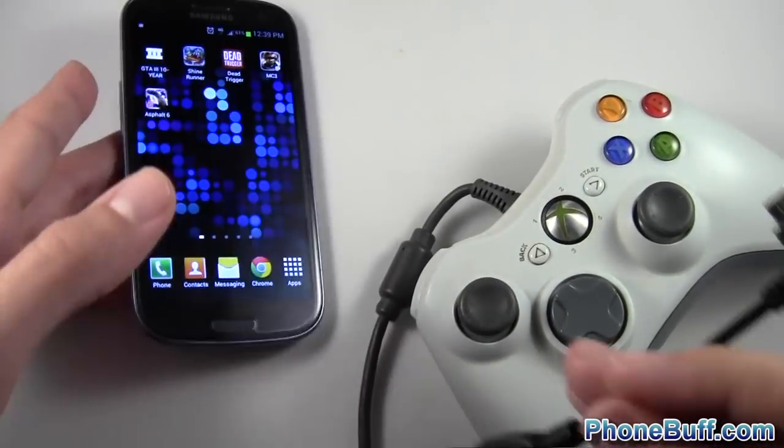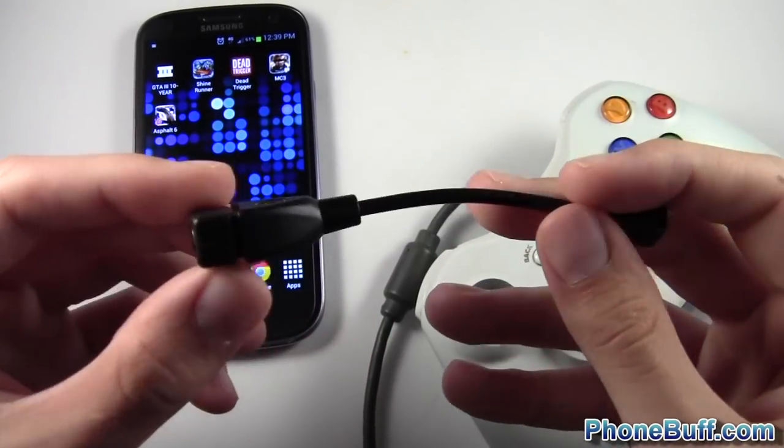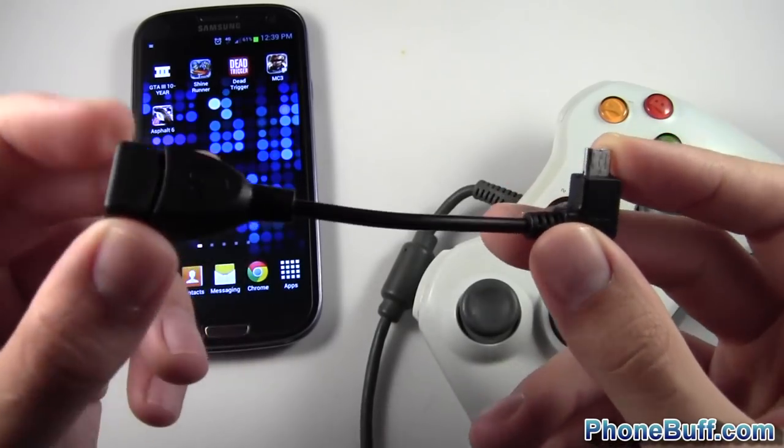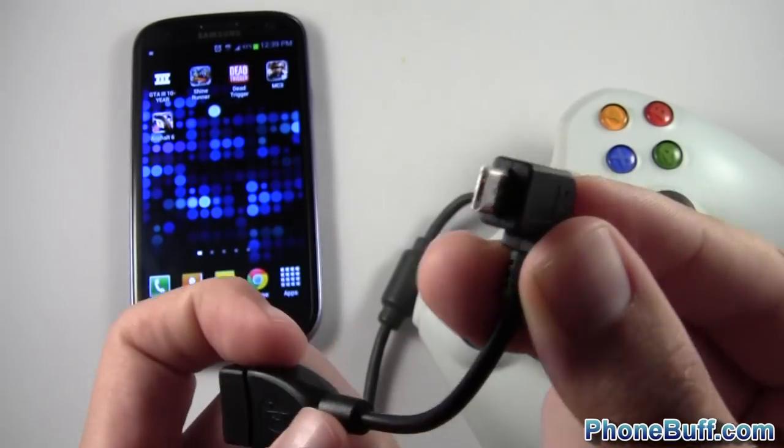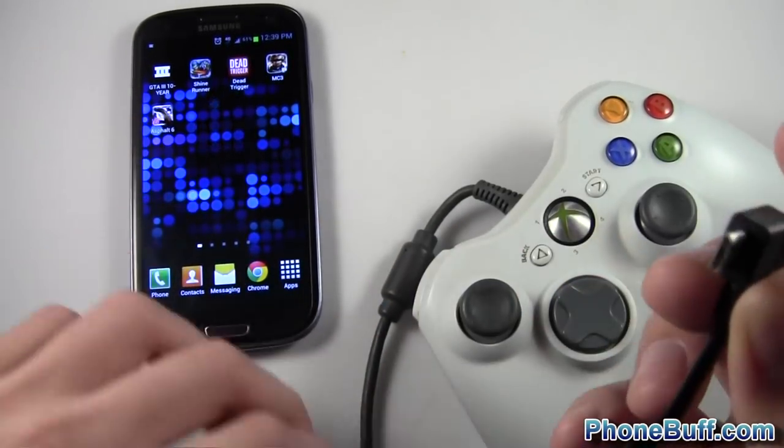So what you're going to need is an OTG cable. OTG stands for On The Go. I bought this one from Amazon for about $7. It has a female input for the USB and a male micro USB input which goes into the phone.